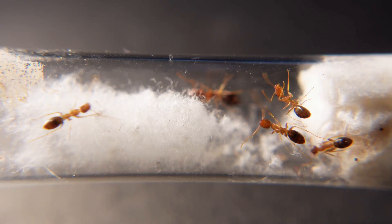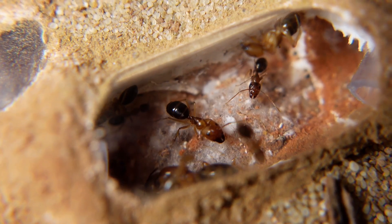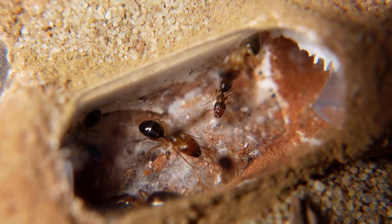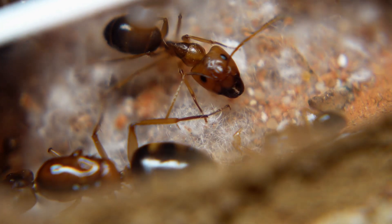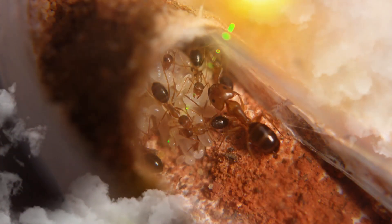A few moments later, all the ants that were in the test tube migrated to this base on Mars. When I added some water to moisten the nest, I saw that the number of ants in this capsule increased, because they like high humidity.